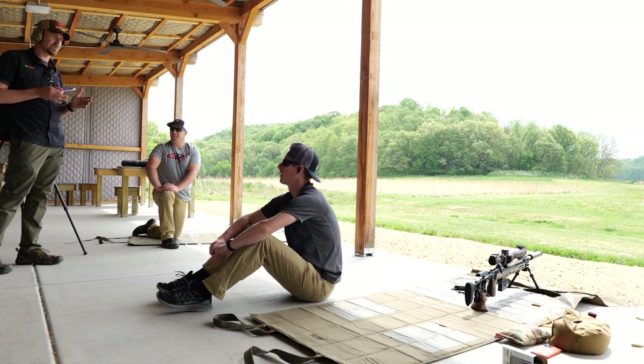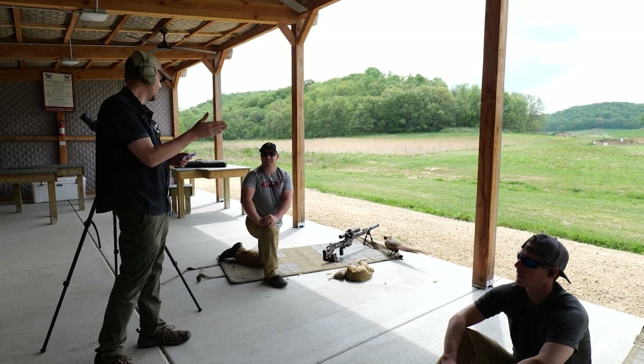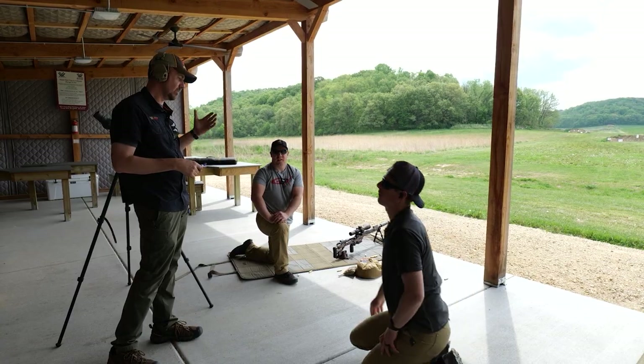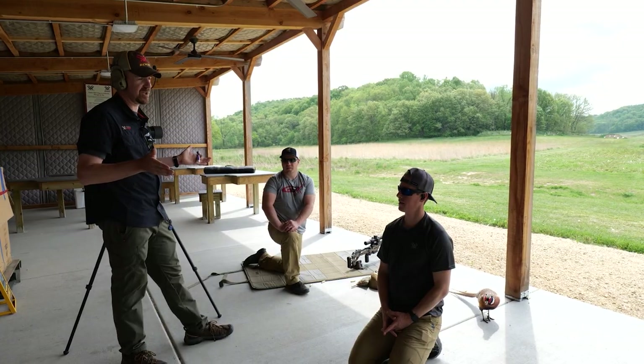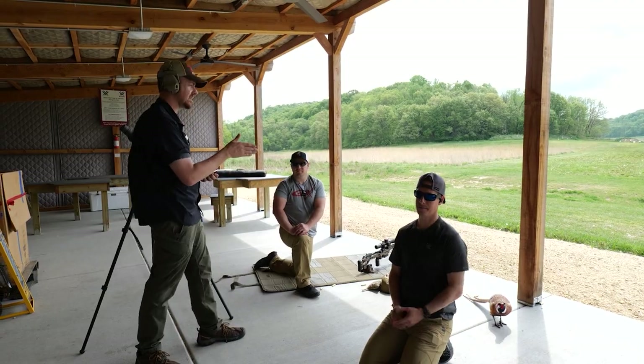The trickiest kinds of winds to shoot in are what we're shooting in right now — it's either a headwind or a tailwind, because just a little bit of a wind change is gonna shift our holds left or right. Now if it's a true straight headwind, it really shouldn't have any impact. We call that a zero value wind for the most part, and same thing with a tailwind.